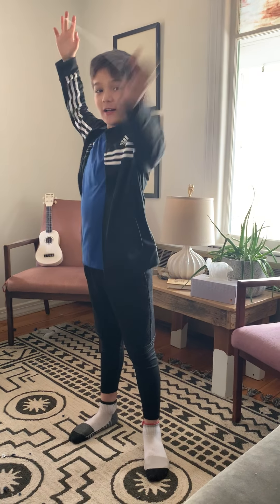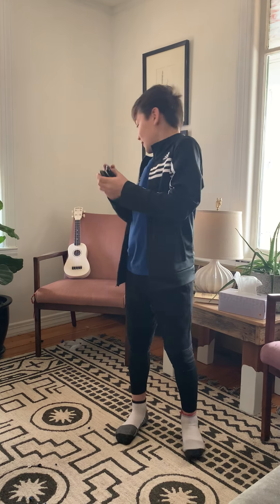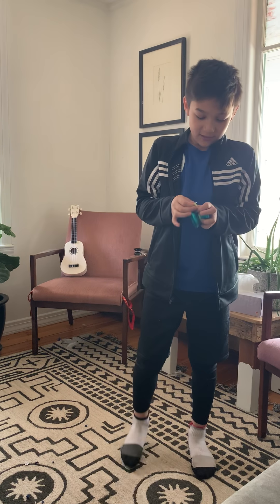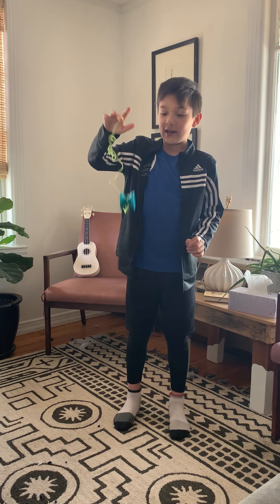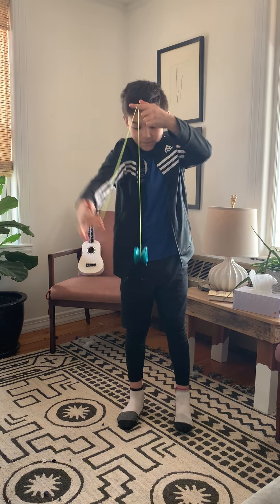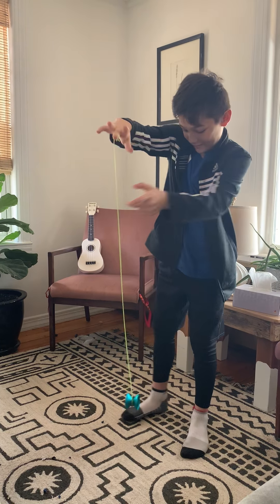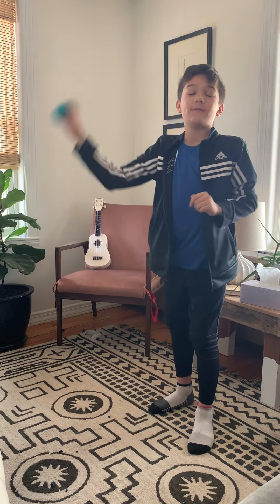So first, there are two types of yo-yos. One is a responsive yo-yo, and the other one is unresponsive. With a responsive yo-yo, when you throw it down, you can just flick it up and it'll come right back to your hand. With an unresponsive yo-yo like this one, you can't just pull it up — it won't pull up — so you have to bind it. You put the string over it and then tug it back up.